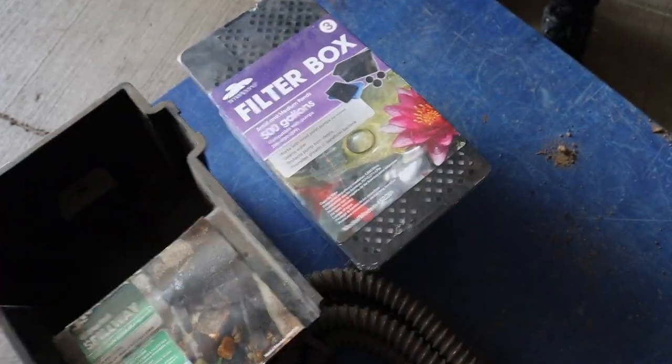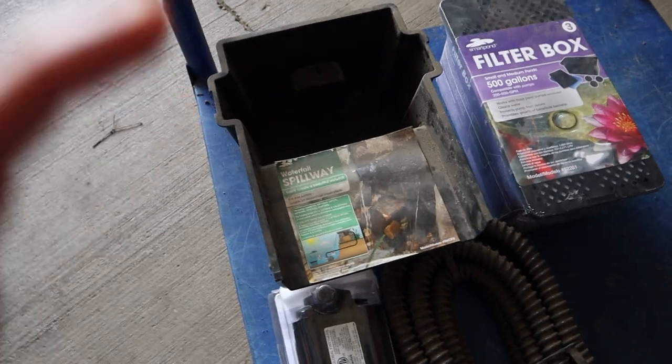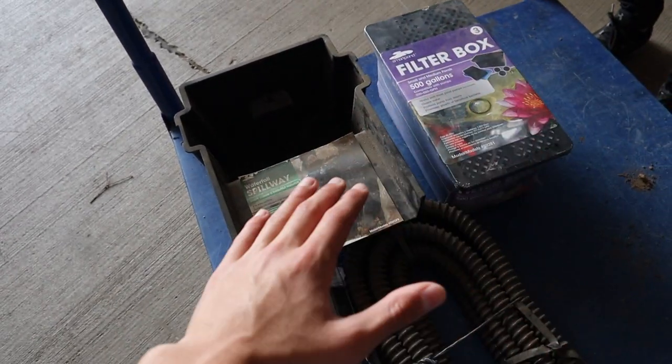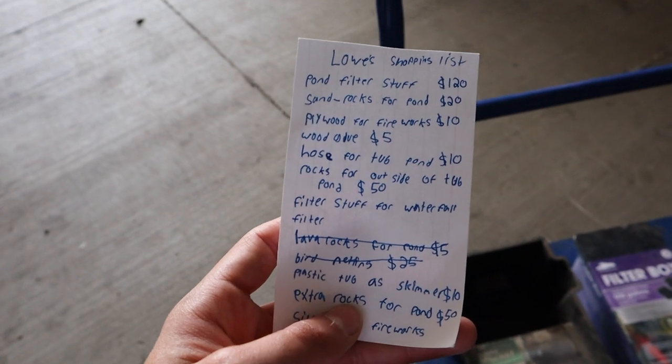This box says it does up to 500 gallons on its own. My tub is going to be under 100 gallons, and with the lava rocks added, the filtration will be just right. We've still got a lot of stuff to get, so let's keep going through Lowe's.